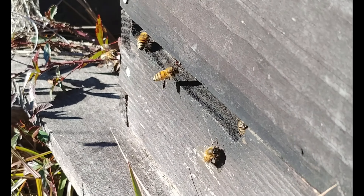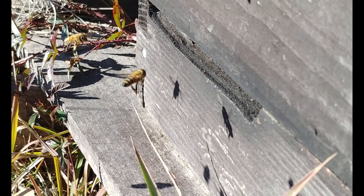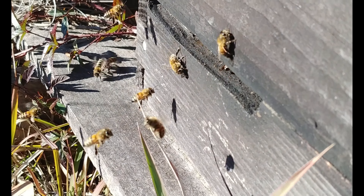The next few days here in the deep south we're supposed to get up to 60, with lows in the 40s. That's why I'm leaving pollen out for them - because they should be flying and starting to do their best.